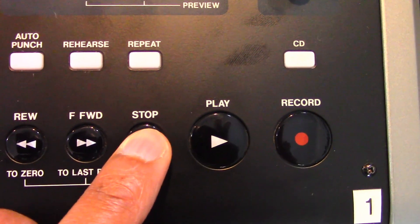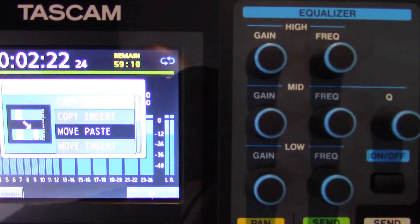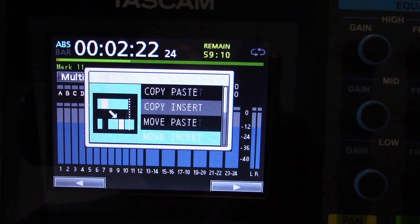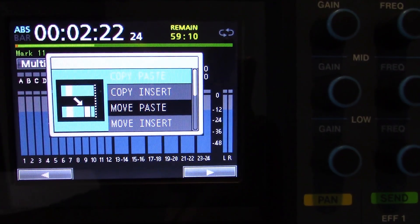Let's look at how to edit a track. Stop all playback and recording functions and press the track edit button to open that screen. Use the jog data dial or the cursor buttons to select the desired track editing function. For example, press the F4 button to open the copy paste screen.